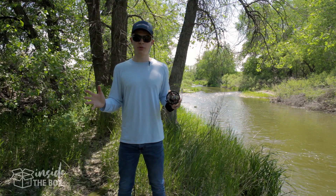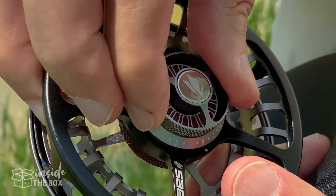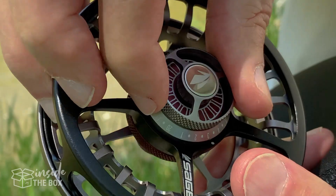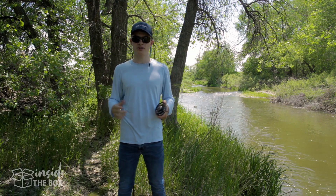Coming back to this drag system a little bit, it's a sealed carbon drag system that allows a smooth uptake, and also we can come back to these numbers again to finely tune your drag system for any type of fish that you're fishing.